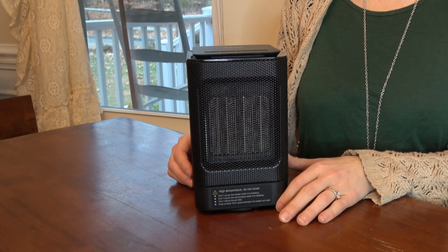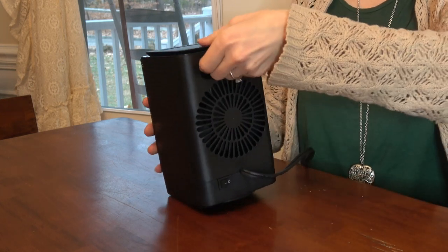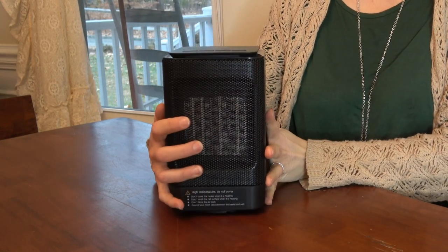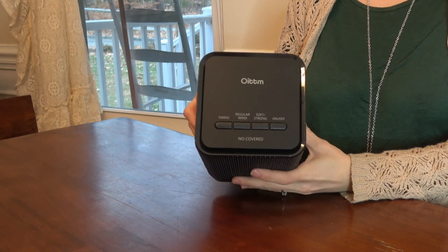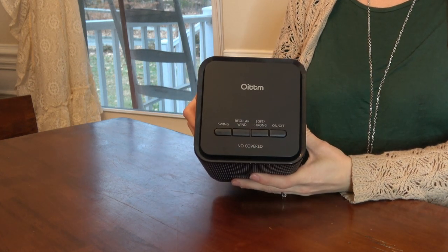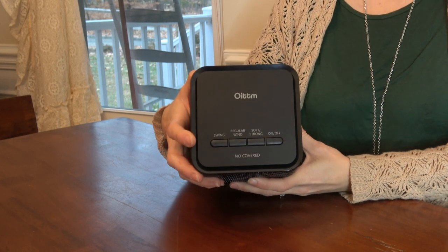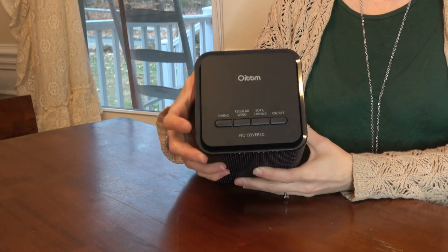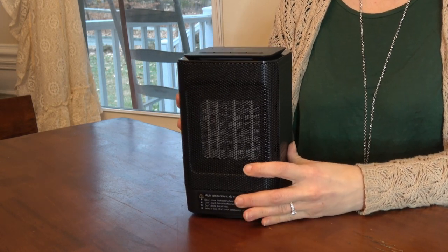There's a built-in handle slot on the back that makes it easy to carry — you just lift it up. The top controls are pretty simple and straightforward. I kind of like things that aren't too complicated; some devices have multiple controls you have to toggle through and it gets difficult, but this is just pretty easy.